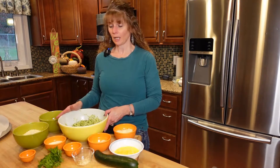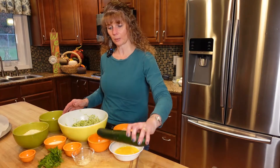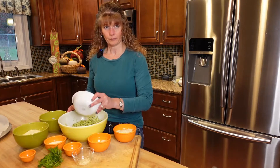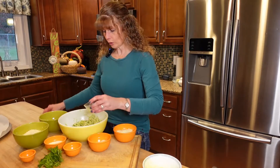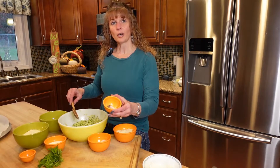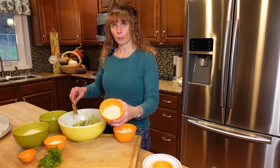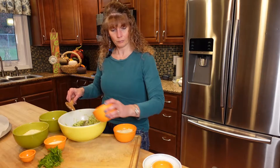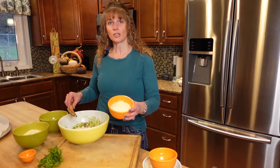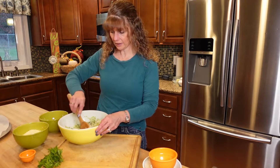We have our three cups of shredded zucchini — about three medium-sized zucchinis worth. We're going to add our two slightly beaten eggs, two cloves of minced garlic, half a teaspoon of dried oregano, salt and pepper, our quarter cup of almond flour — you could use cornstarch — our half cup of grated Parmesan cheese, and then the one cup of fresh shredded mozzarella cheese. We're going to mix this all together and this is going to form our dough.